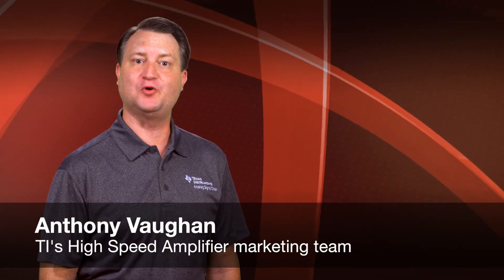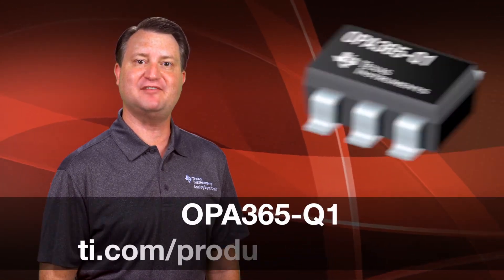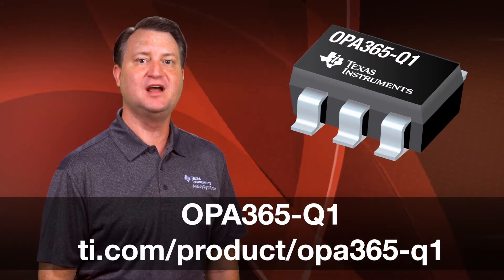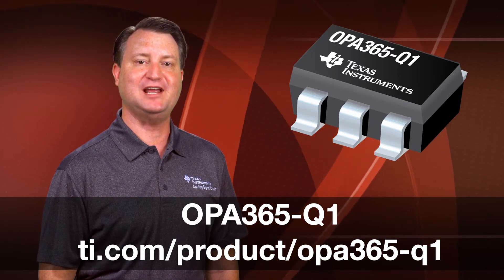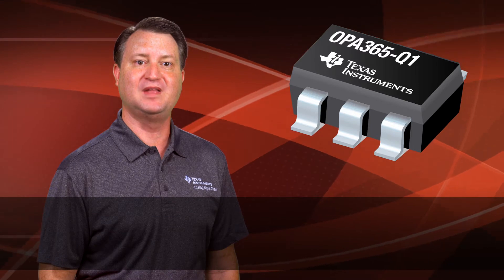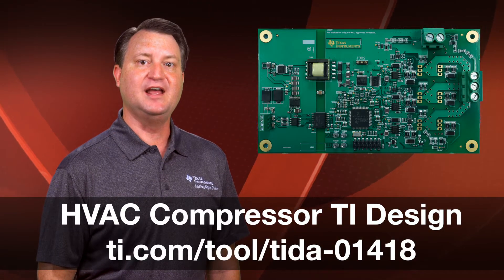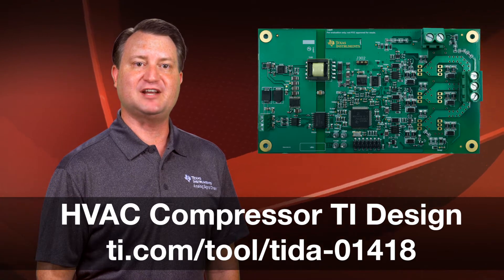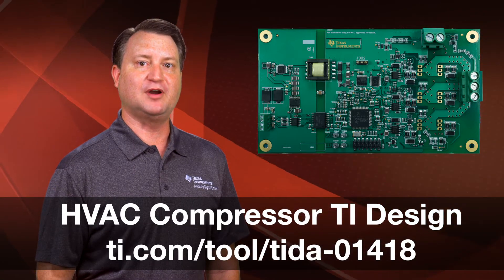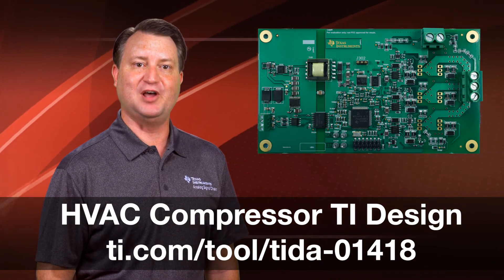Hello. Today I will provide a quick overview of how high-speed amplifiers like the OPA365-Q1 from Texas Instruments are being used in current monitoring applications to enable the next generation of hybrid and electric vehicles. I will also provide an overview of a reference design, or TI design, that features the OPA365-Q1 in a high-power motor HVAC compressor system. To see this entire TI design in detail, check out the link below.